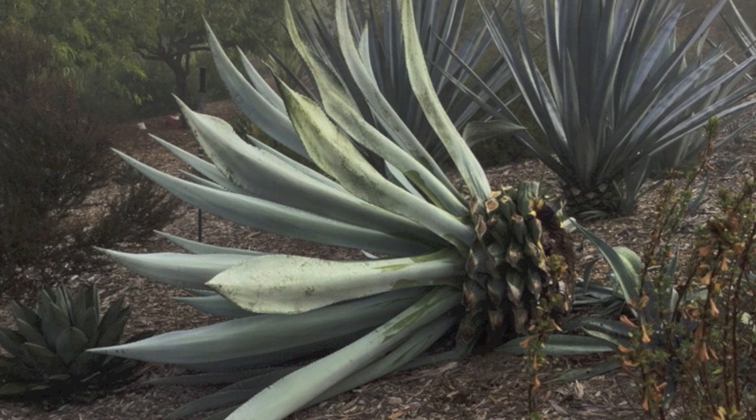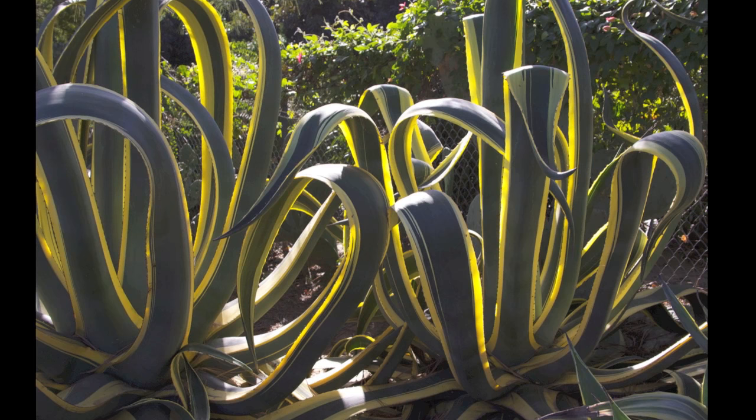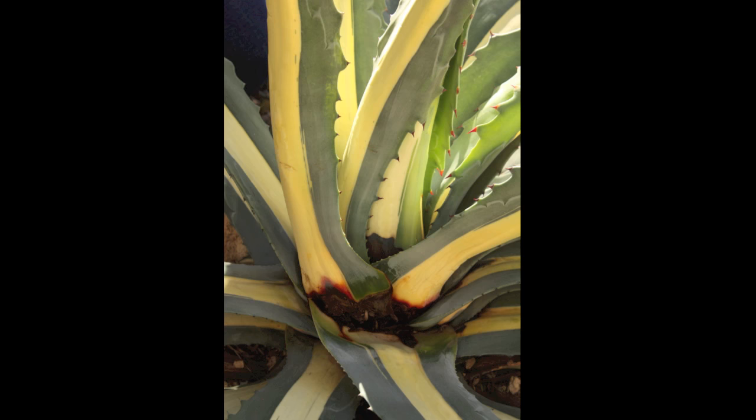This is Agave americana marginata, a century plant with variegation. It's one of the favorite foods of the agave snout weevil.